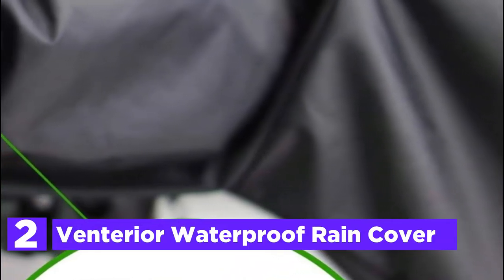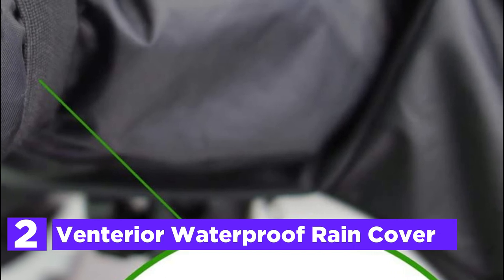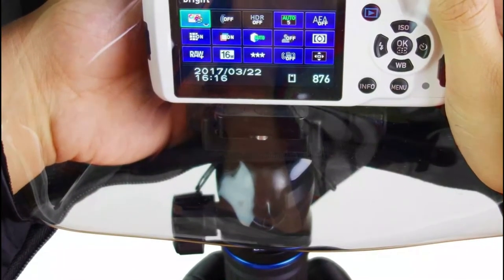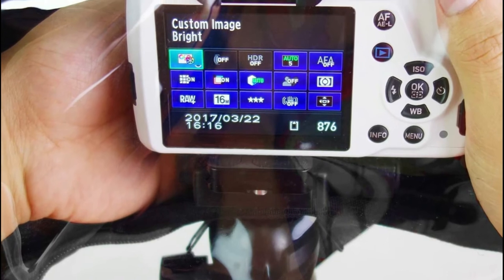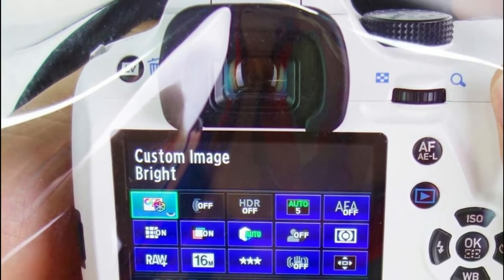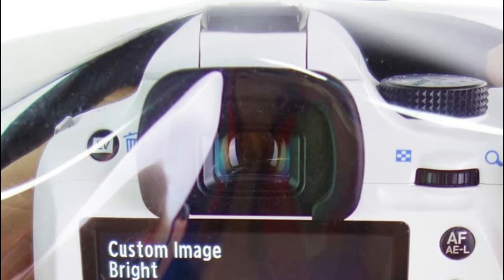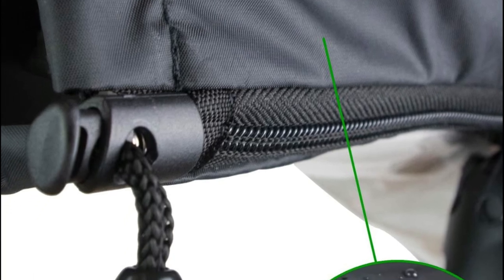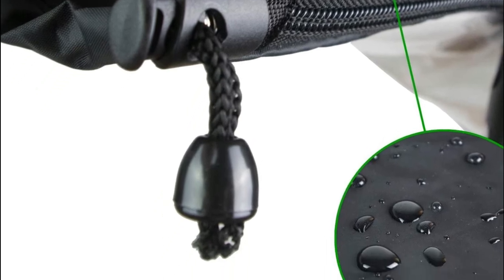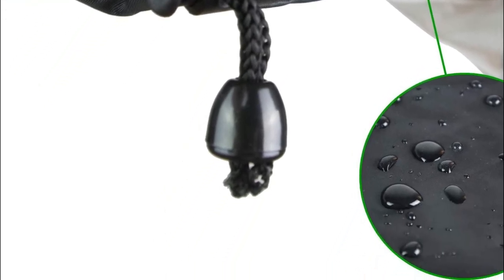Number 2 on our list, the interior waterproof rain cover. Secure your DSLR lens and camera from snow, rain, salt spray, dirt, and any other unexpected weather conditions. Clear view openings, flexible sleeves, and double zippers allow access to the camera's controls when holding your camera. High-end waterproof nylon with a transparent TPU window for viewing. The Velcro strap inside is adjustable and lets you alter the lens sleeve size to accommodate your camera's lens. The double zipper lets you place the rain cover on your camera with ease.